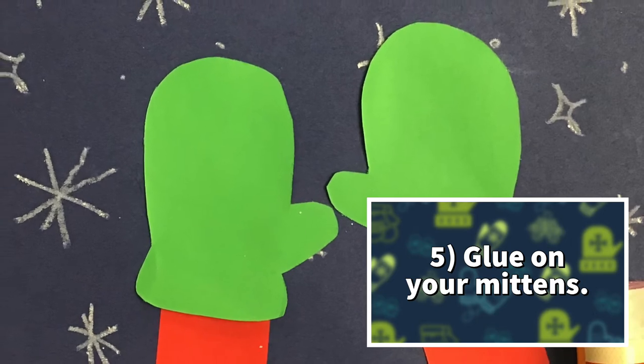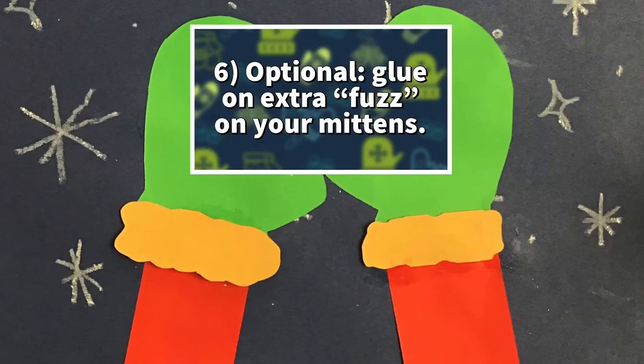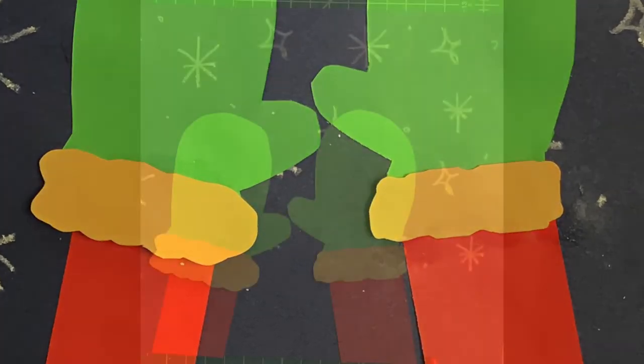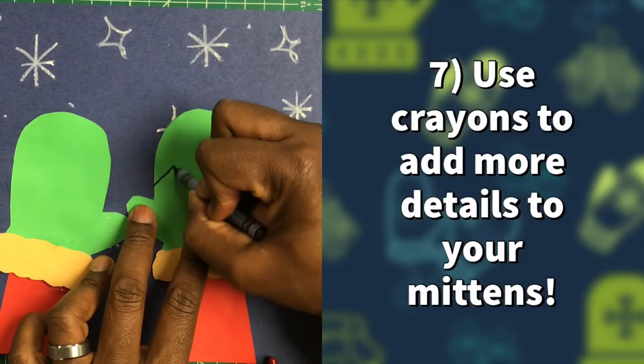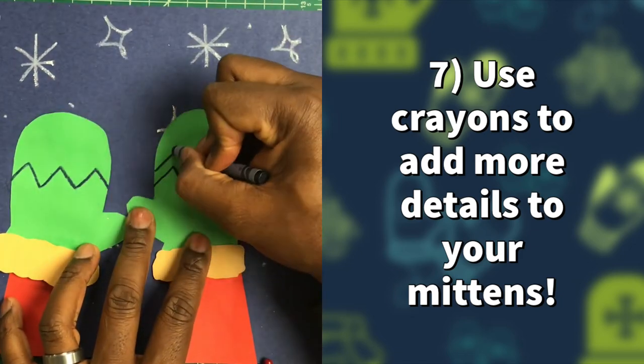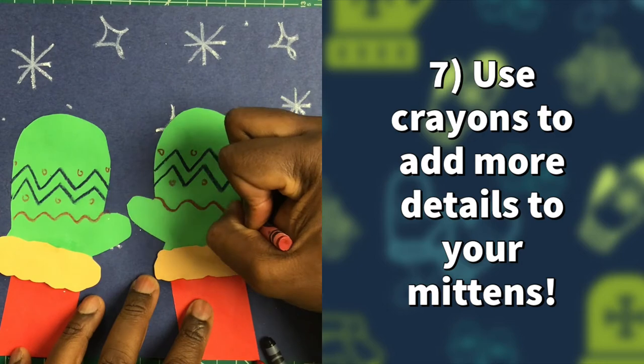Step six is optional — if you want, you can cut out a bit of extra fuzz to add to your mittens. And the last step is to use your crayons to add more details, patterns, and lines to your awesome winter mittens.